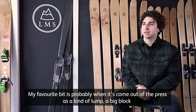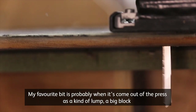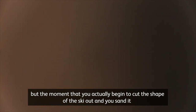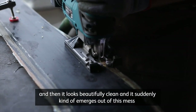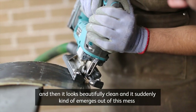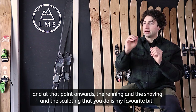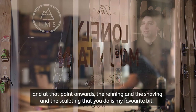My favourite part is probably when it comes out of the press as a kind of lump, a big block, and you've got to cut it out. The moment you actually begin to cut the shape of the ski, sand it, and it looks beautifully clean — it suddenly emerges out of this mess. And from that point onwards, the refining, the shaving, and the sculpting is my favourite bit.